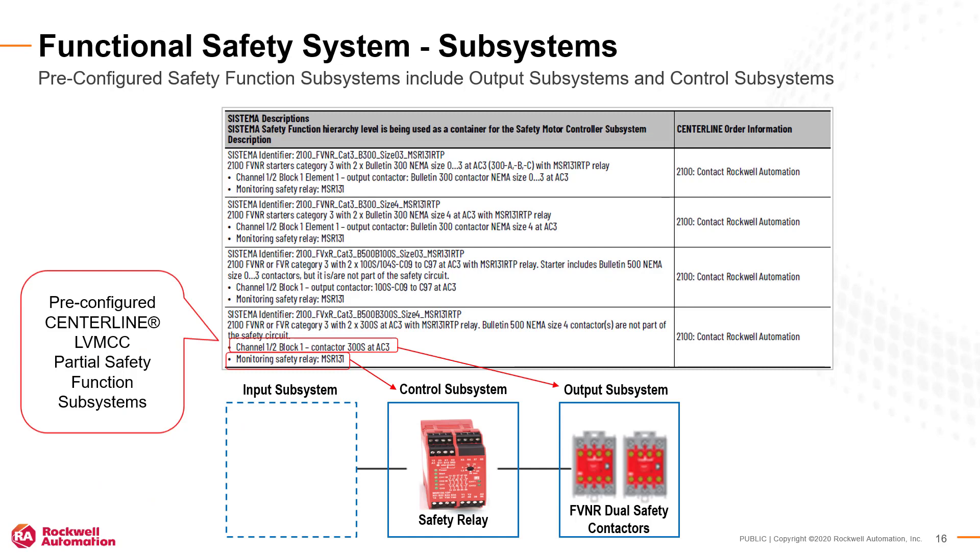Pre-configured safety subsystems are termed partial safety functions that include the output subsystem and possibly the control subsystem. This example shows an MSR131 monitoring safety relay and a full voltage non-reversing safety starter. Other tutorial videos will illustrate the design elements provided in the pre-configured partial safety functions.